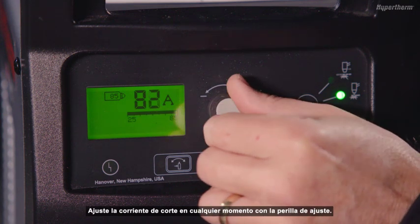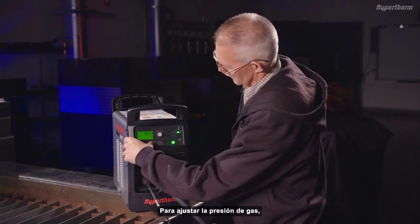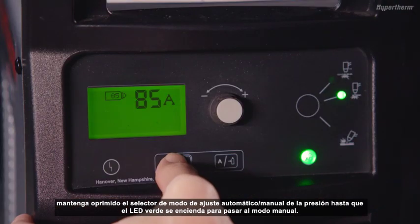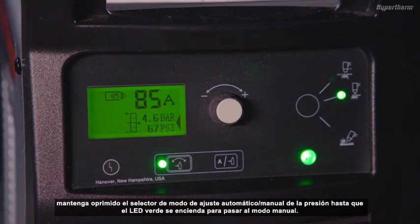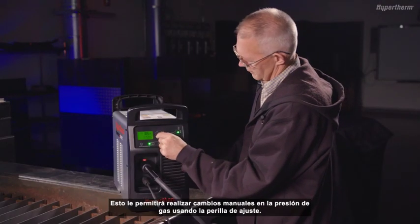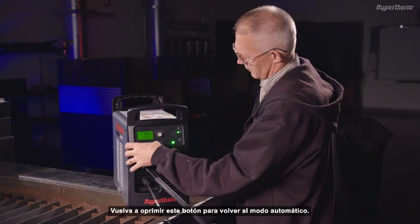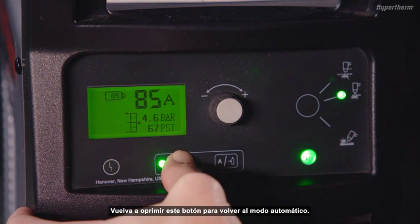Adjust the cutting current at any time with the adjustment knob. To adjust gas pressure, push and hold the automatic/manual pressure setting mode selector until the green LED comes on to go into manual mode. This will allow you to make manual changes to the gas pressure using the adjustment knob. Push the button again to go back to automatic mode.